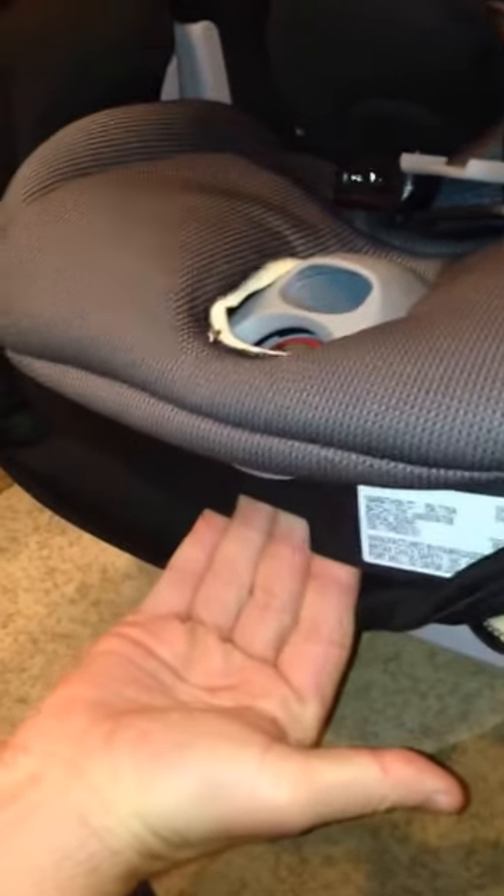Once both are pressed in, then you can lift the panel with your hand. No using the dial at all.